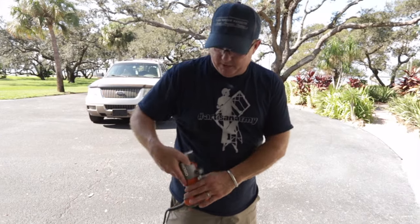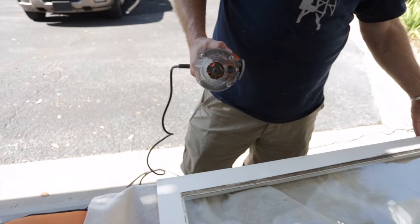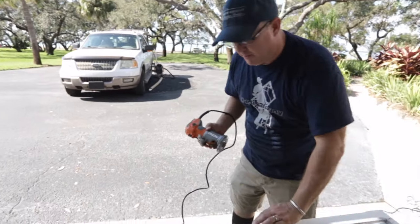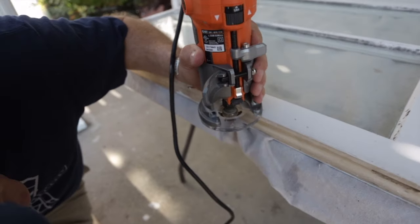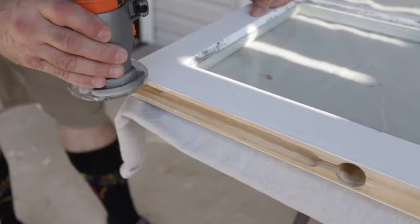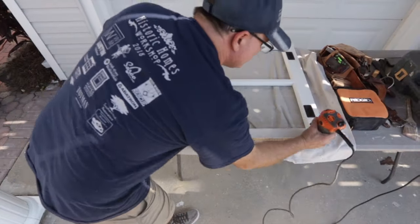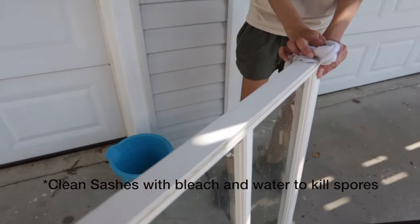I'm going to take this router here — it's got this bit in there — and I'm going to run a groove along the edge here into which I'm going to insert a vinyl leaf seal. I'm just going to set the depth right now.